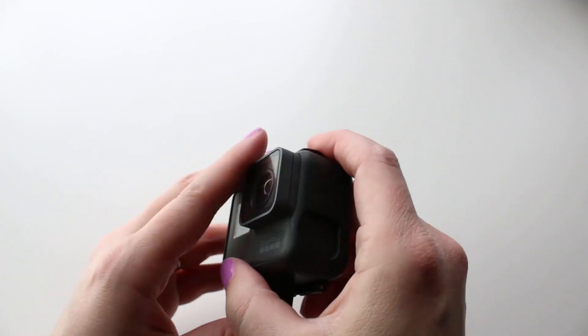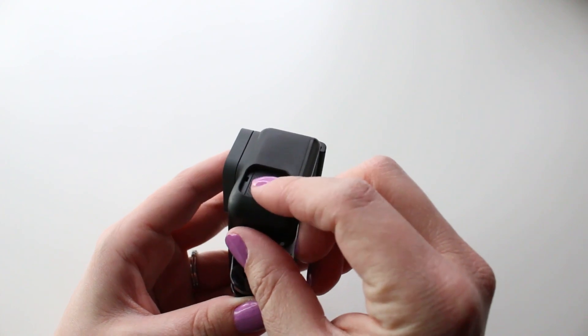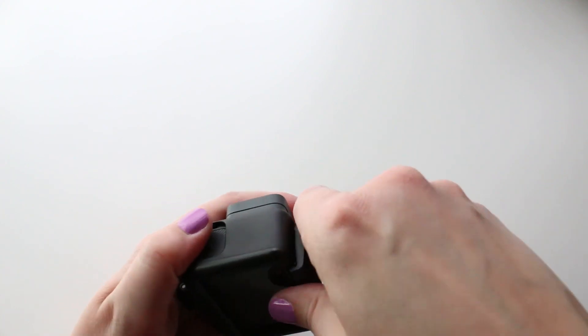The audio on the Hero5 Black is a huge improvement over previous models because it used to be that if you're going to use your GoPro in or around water you had to have it in that waterproof housing, which really muffled the sound. Since the Hero5 Black is waterproof without a housing we don't have that muffling problem, but if you are planning to use the super suit you do have to keep that in mind because you're covering up those microphones.